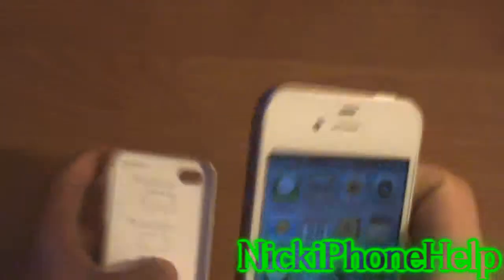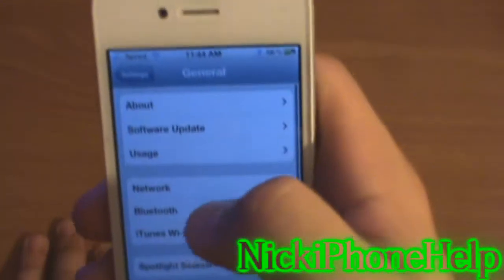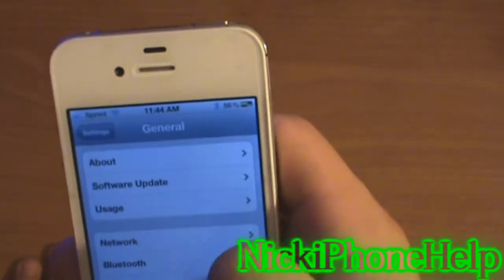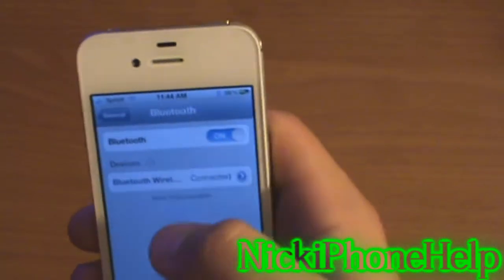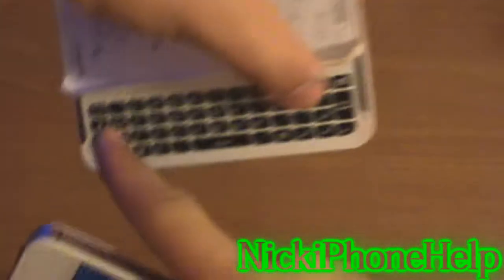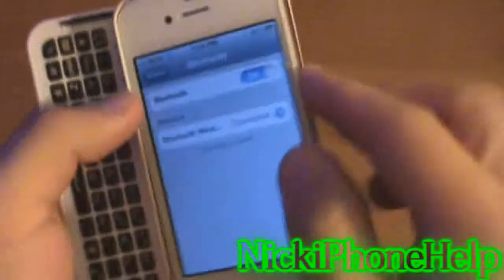I've already paired the device, but to pair it you go into Settings, then General, then Bluetooth. Turn Bluetooth on, then press the pairing button on the case. It'll start blinking, pop up on screen, you click on it, and it'll tell you to type in four numbers. You type the numbers on the keyboard, press enter, and it'll be paired.